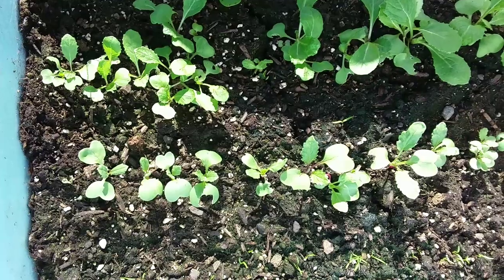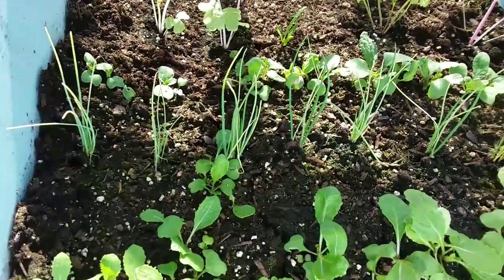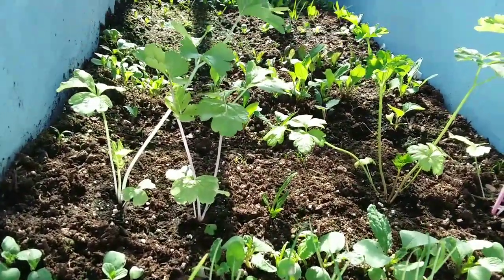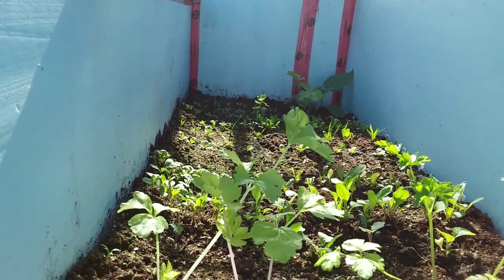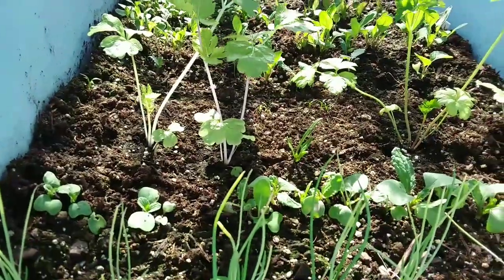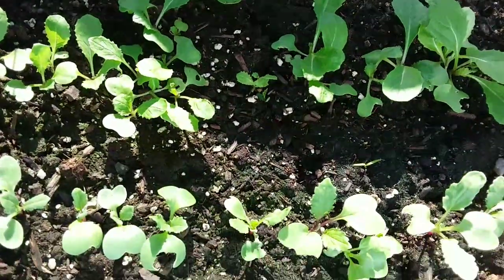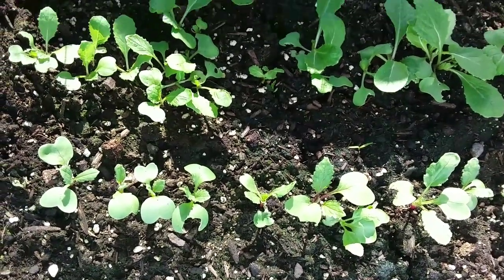Now we're going to look at my second cold frame — the taller one, which affords a little bit more air and less intense heat because the temperature can rise of course. I tested some celery out here two weeks ago, and the one way back there is an eggplant doing really well. I brought some more celery out last week and they've been in the dark because it hasn't been very sunny lately, but everything's doing well. A little update on my two cold frames.